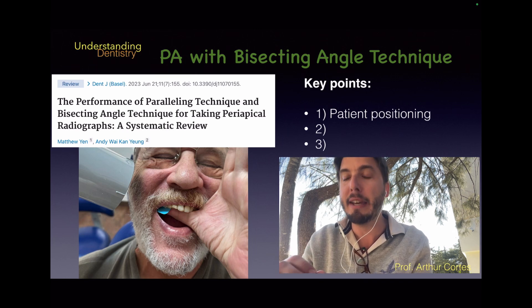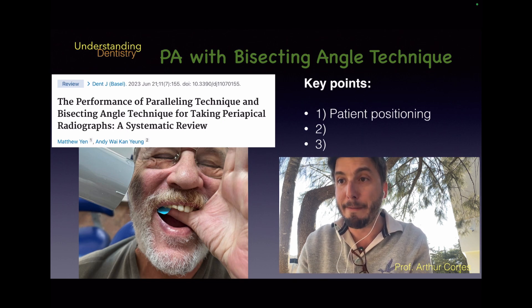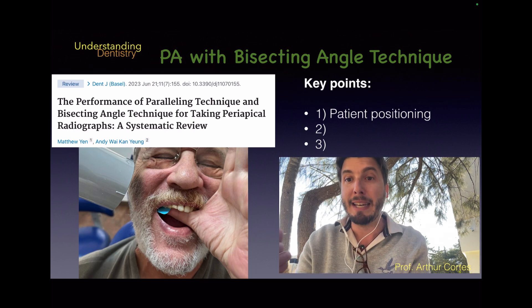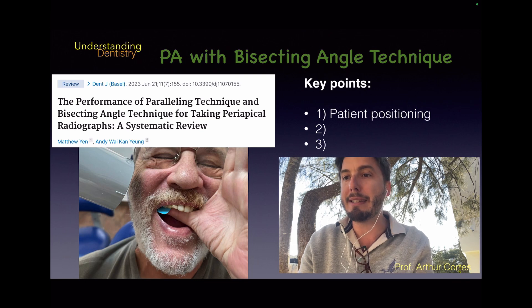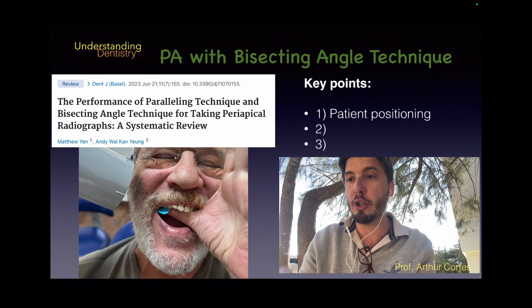There are three main key points here. The first one is patient positioning. You can see the patient is not tilted very much in the dental chair, and the patient has the film inside the mouth. The main rule is that the side of the film, phosphorus plate, or sensor with only one color should be turned toward the x-ray source.